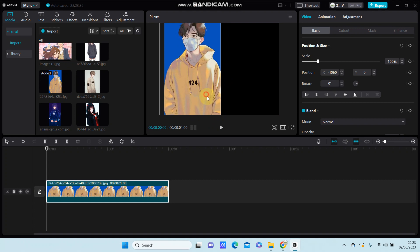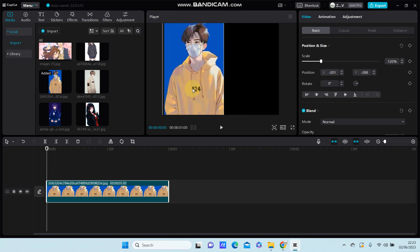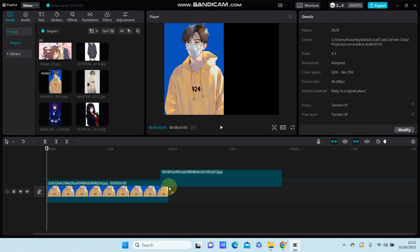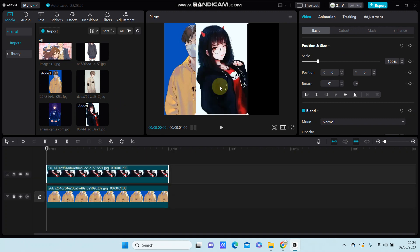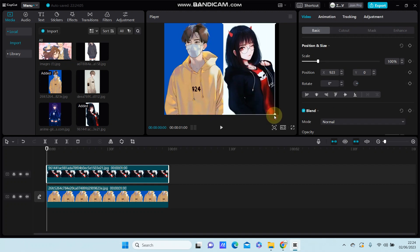Now you can resize. Go to the second photo and put it on top as an overlay, and you can resize it.